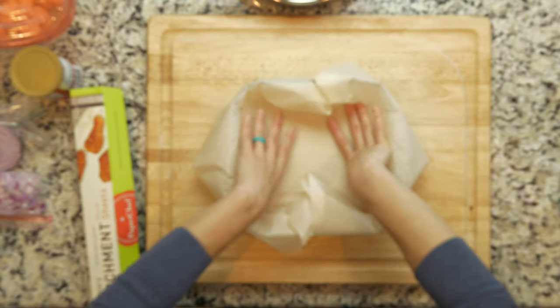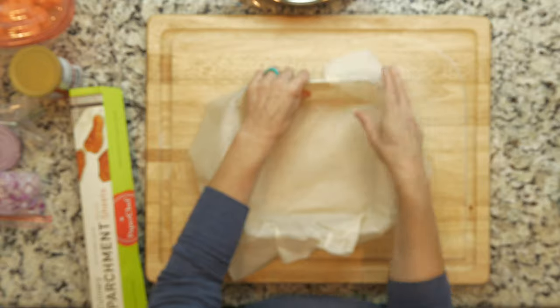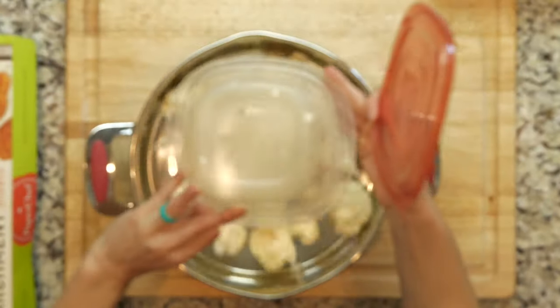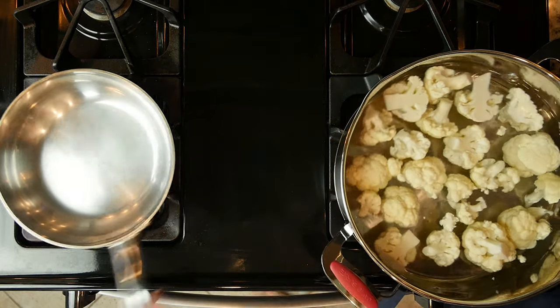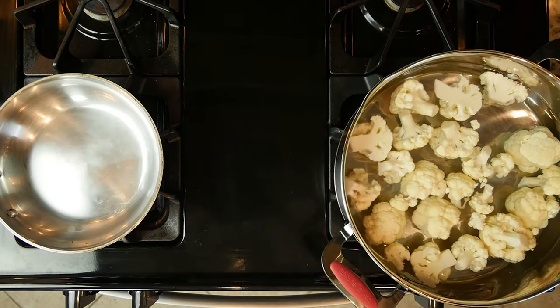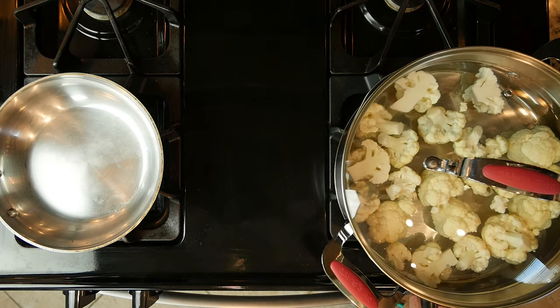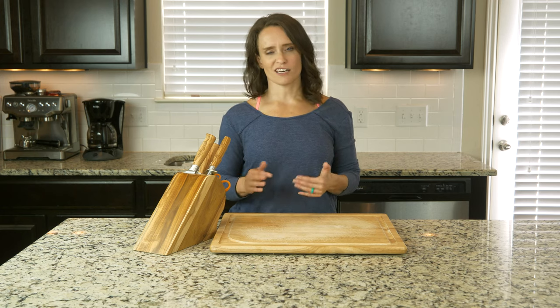First, heat the oven to 400 and line a baking dish with parchment paper. You can use a square or round baking dish, your preference. Place the cauliflower florets in a pan, cover with water, and then place on the stove. Turn the heat to medium-high and simmer for 15 minutes or until the florets are soft enough for a spoon to mash them. Drain the cauliflower and rinse with cold water. Set it aside.